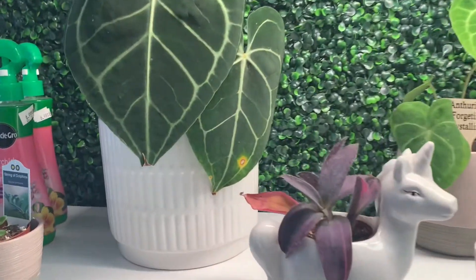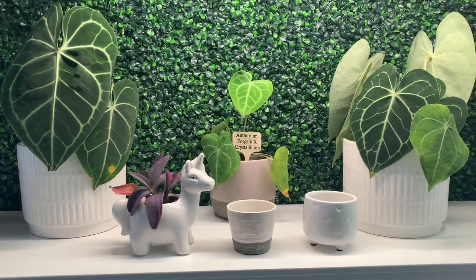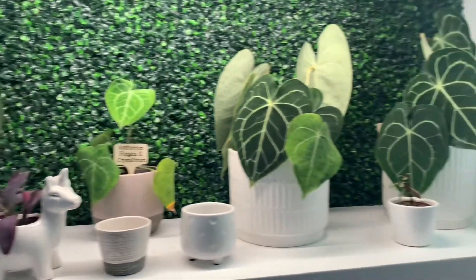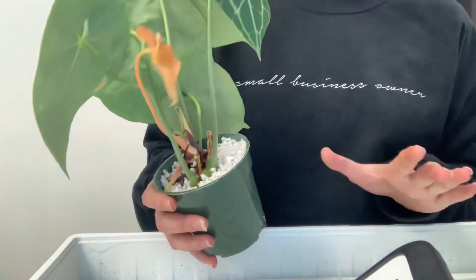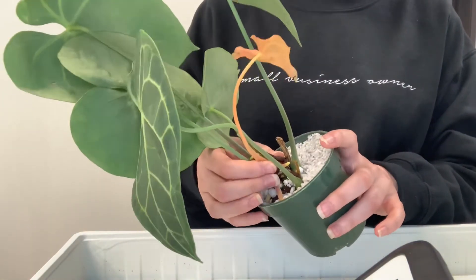That one looks like it's getting a bit of rust or something, but I already sprayed it. We have our Frighetti eye crystallinum. I feel like these roots are going to be something — I've been on a root kick lately — so I'm going to take this out of the perlite for the first time.